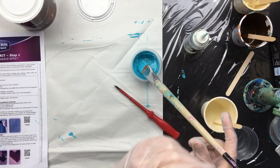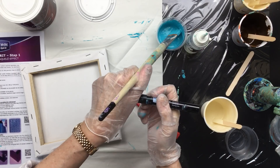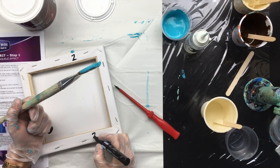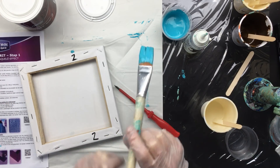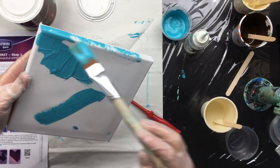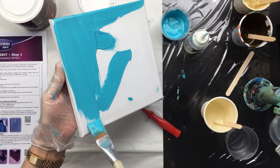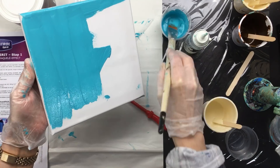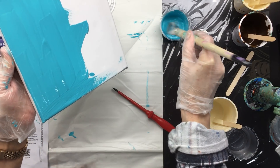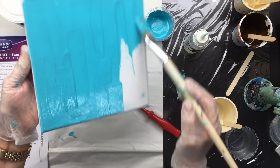This is method number two, so we're going to put that on the canvas — making sure we don't get them mixed up. Same color on both, because we'd like to see the difference between the two methods. One might just give you the effect you're looking for, and you never know before you try.